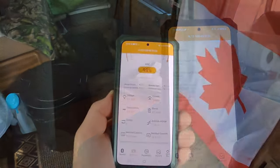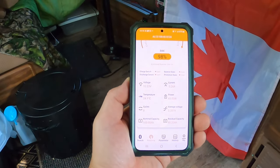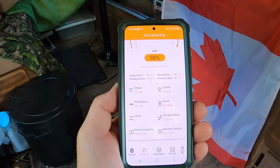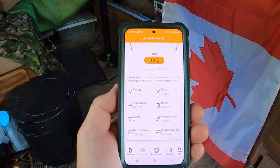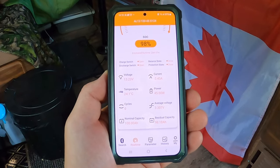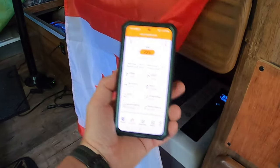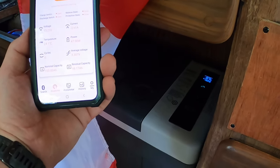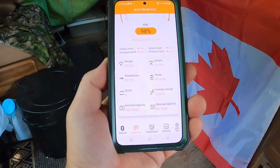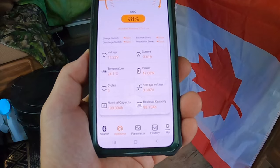After plugging a few things in and running for several hours — I have 200 watt panels on the roof — here are the stats: 98% charged, estimated running time at the current drain is 27 hours 11 minutes, voltage 13.24 volts, current draw 3.43 amps, power 47 watts — about what this fridge takes. It was at 23 degrees when I plugged it in, now it's down to 7, which is great for food. Normal capacity 100 amp hour, residual capacity 98.15 amp hour.